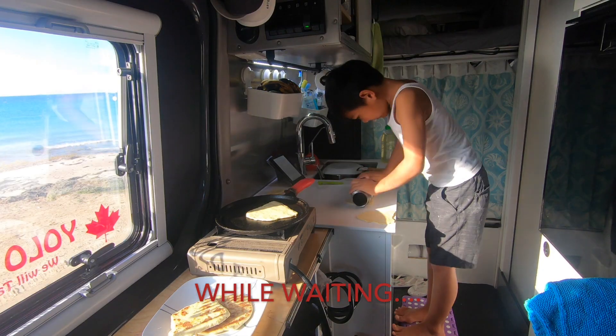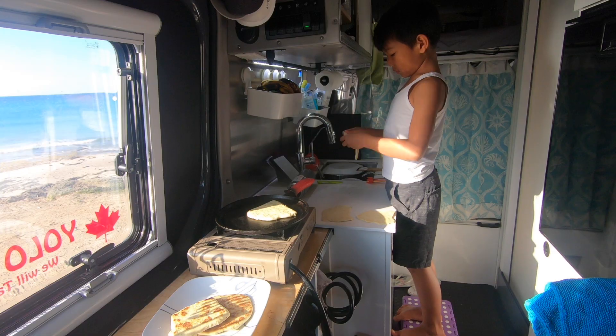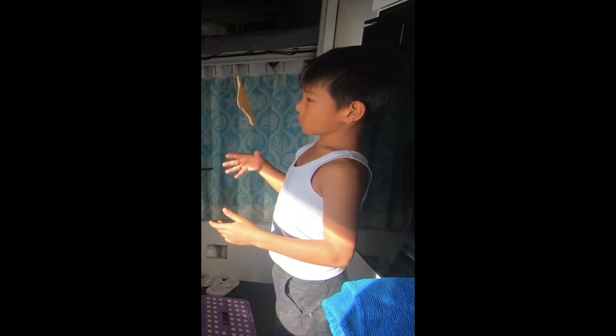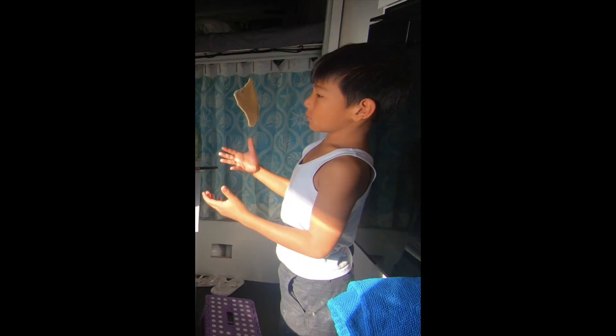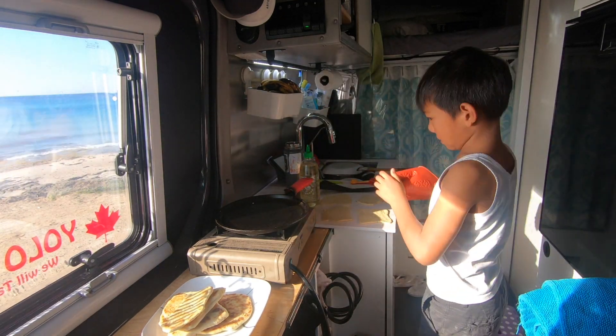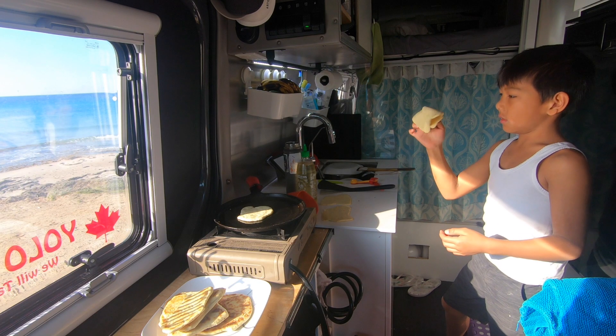The first one is done — now 7 more to go. While you wait for the flatbread to cook, entertain yourself and practice some life skills without your mom watching. Toss the flat dough through the air — make sure you catch it. If you don't, remember the 5-second rule: make sure no one sees you and do it fast.